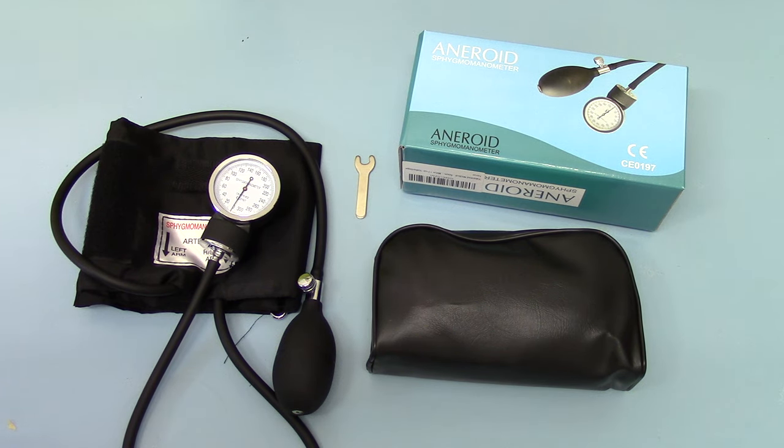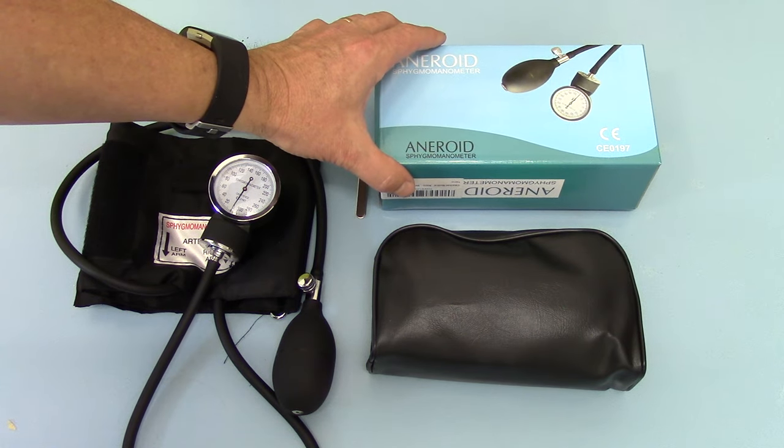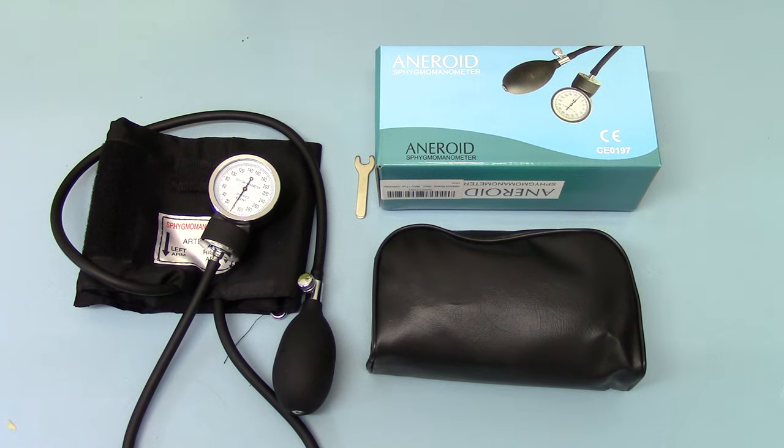That is not a formal calibration. If you read the instructions, it does talk in terms of getting these units calibrated periodically. But to be honest, due to the low cost of these units — we're looking between $13.99 and $14.99 as a retail delivered price — it is probably cheaper to replace these units every two to three years rather than sending them for calibration, which is going to be considerably more expensive. So that is the Valumed Aneroid Sphygmomanometer and Stethoscope Pack, ideal for anybody wanting to take blood pressures in a clinical setting.